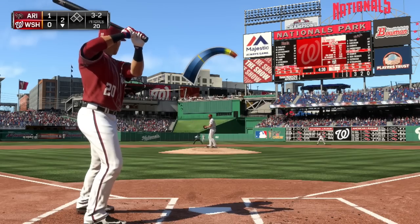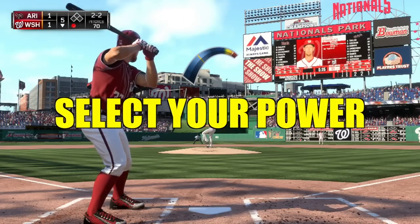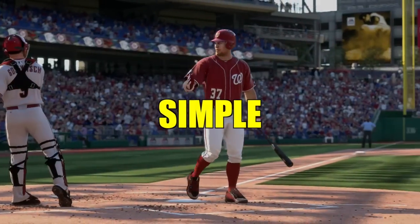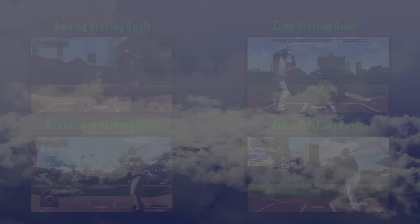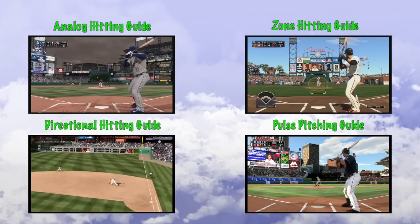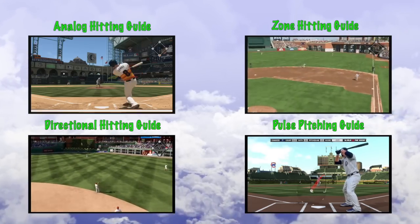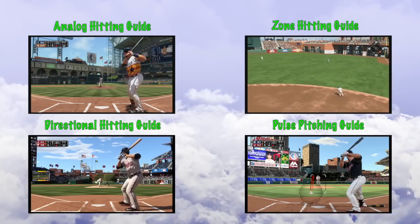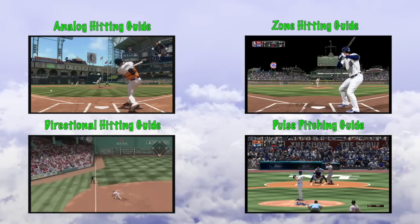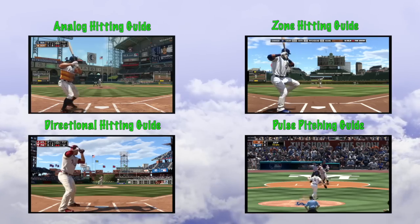Your pitcher's arm will thank you for it. Meter pitching — select your power, but choose it wisely. Simple. Hey guys, thank you so much for watching. Be sure to subscribe for weekly gaming content and more MLB 15 The Show guides. Now if you haven't already, make sure to check out my analog, directional, and zone hitting guides. But don't forget, pitching is just as important, so check out my pulse pitching guide as well. Thanks again for watching. I hope you all enjoyed. And until next time, I'm out.